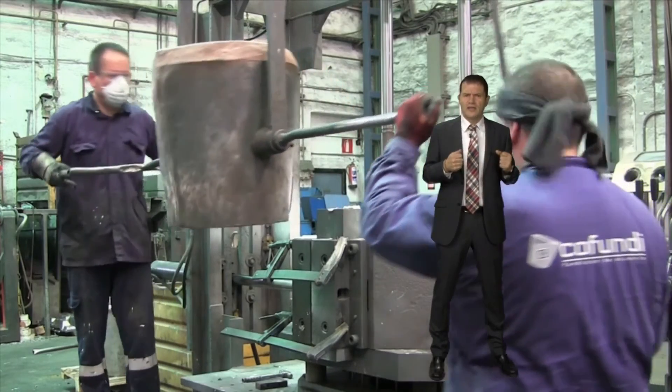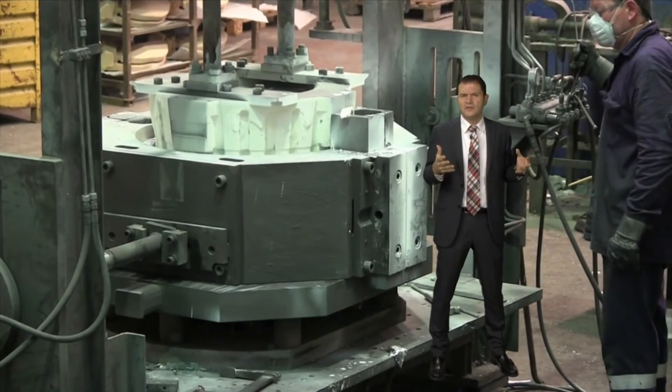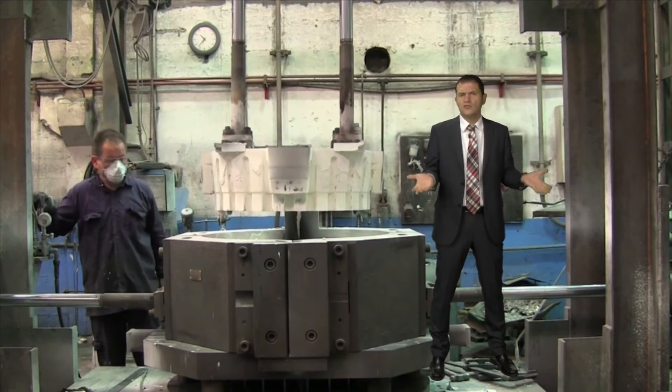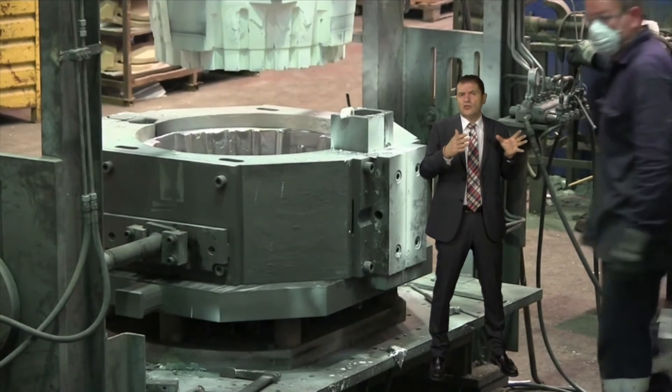Once the aluminum is solidified, the extraction process begins by first opening the upper part and taking out the core. Then we open the sides. Now the part is almost completely uncovered. Let's watch very quickly how they open the sides.